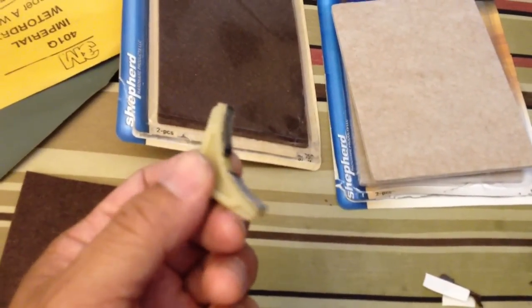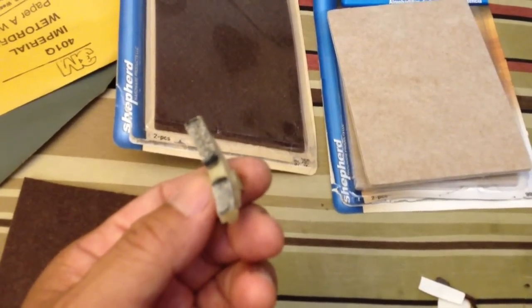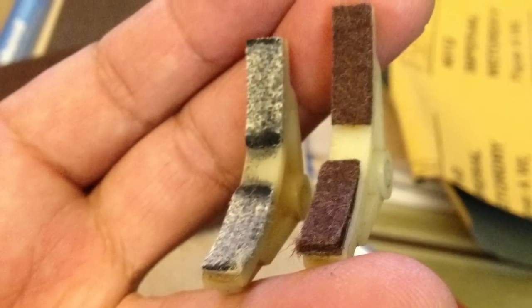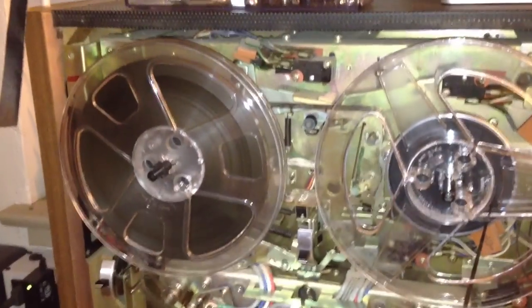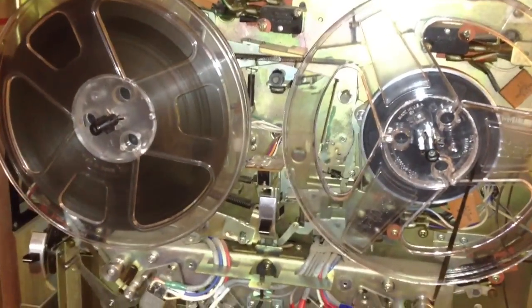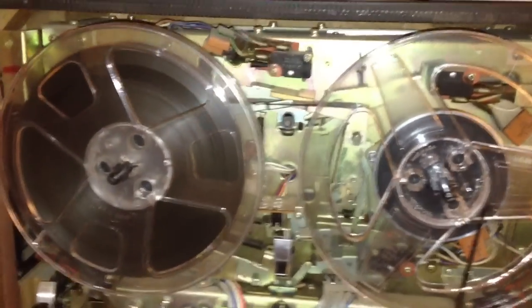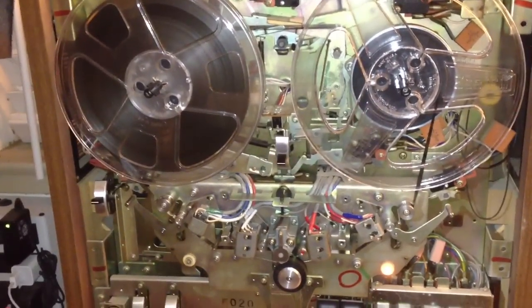So I'm going to get to it. I'm going to rebuild this thing and put it back in the machine and hopefully I'll have a proper running open-reel tape recorder. I got the brake pad replaced on both sides now, and the reels are now stopping without the tape spilling out in play mode.